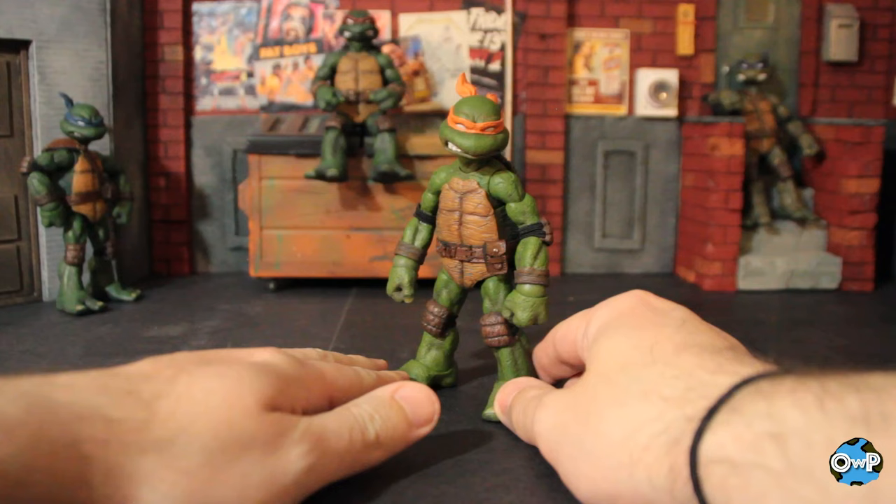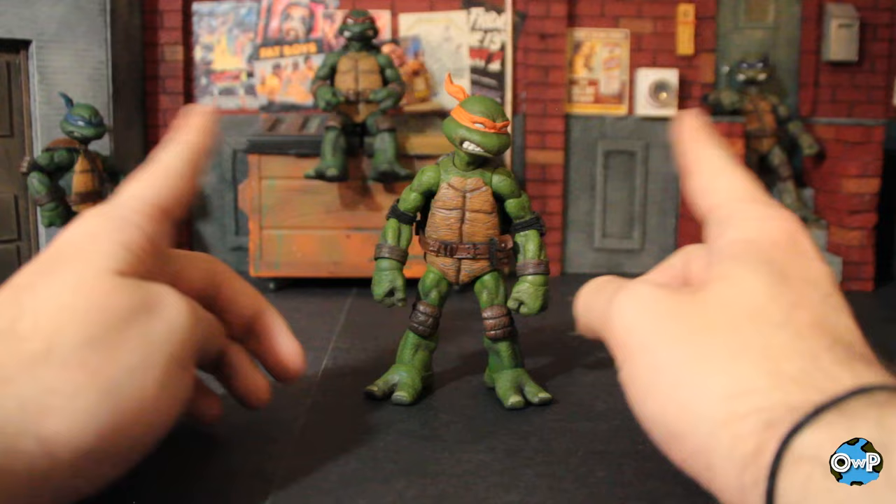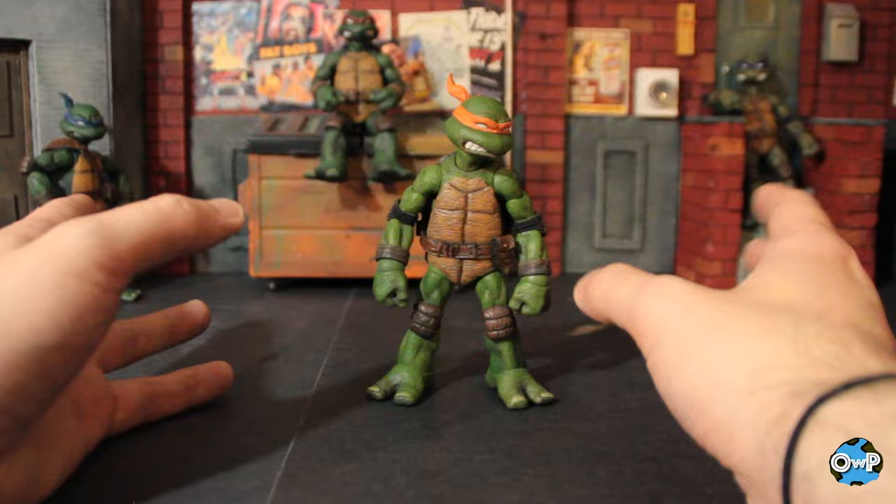As far as articulation goes, I figure we can look at one turtle because it goes across the board for all four of them — they're all very, very similar. So I'm picking my favorite, Michelangelo. One thing to note is they will have slight differences just down to the fact that they are slightly different sizes. Some are slightly taller, some are shorter, some are a little stockier, some are leaner.